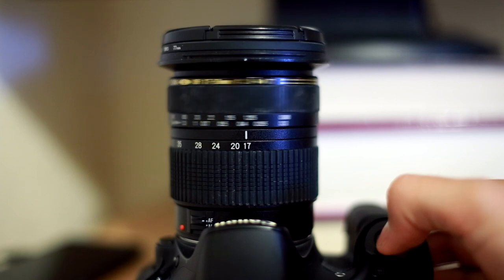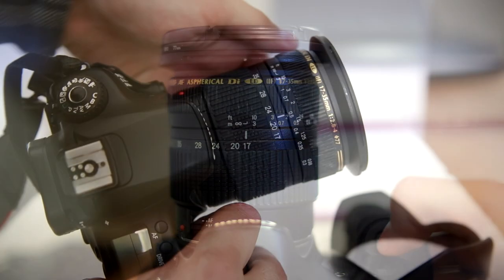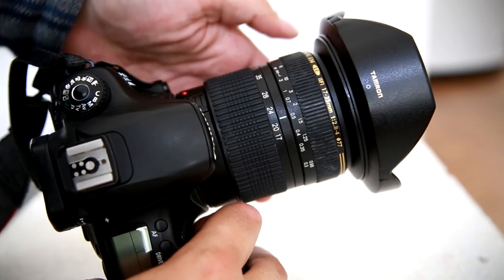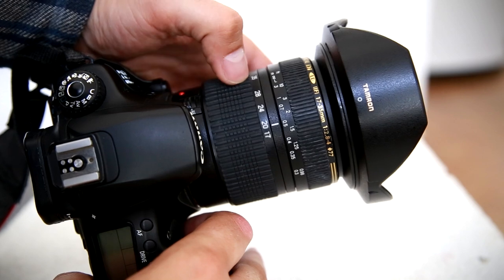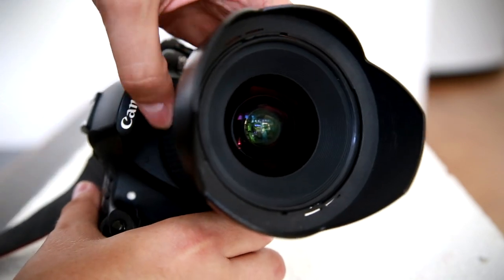The autofocus accuracy was okay, hitting the mark most of the time when I was testing it. The lens comes with a nice hood, and its filter thread size is 77mm. On the whole, it's a very cheaply made piece of kit, but the silver lining is that it's fairly small and light — handy for throwing into your camera bag for a day out.